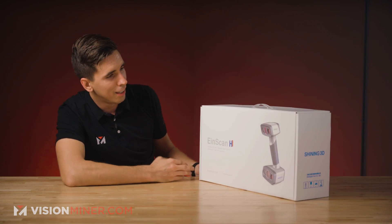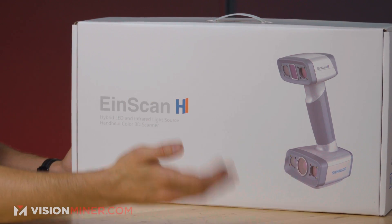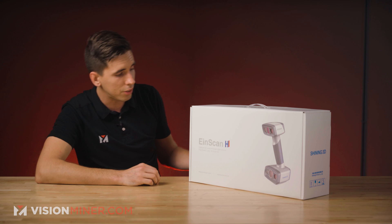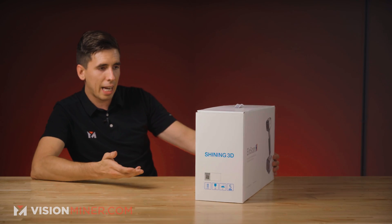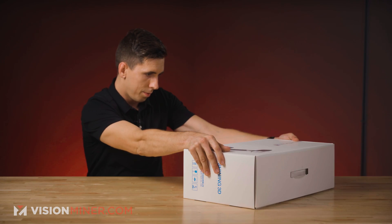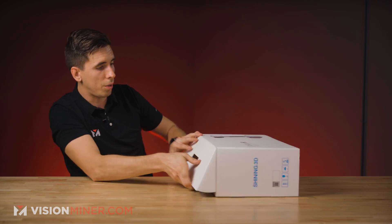So we've got the H. You'll notice it looks exactly like the HX, but it's a lighter color because they actually use the same body design for these two scanners. It looks a little more compact than the previous models. Nice thick box — let's open it up and see what's going on.